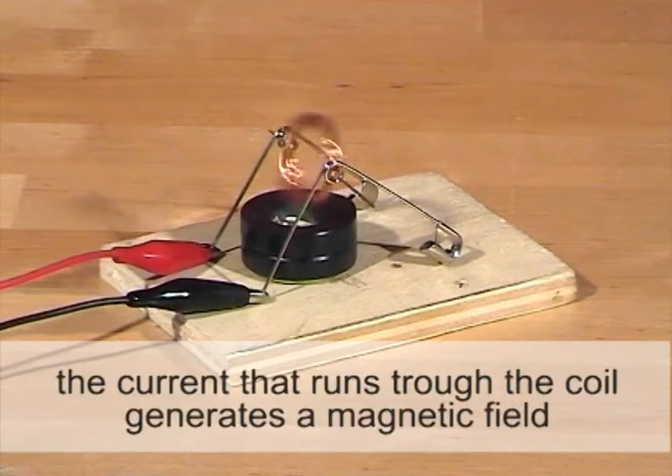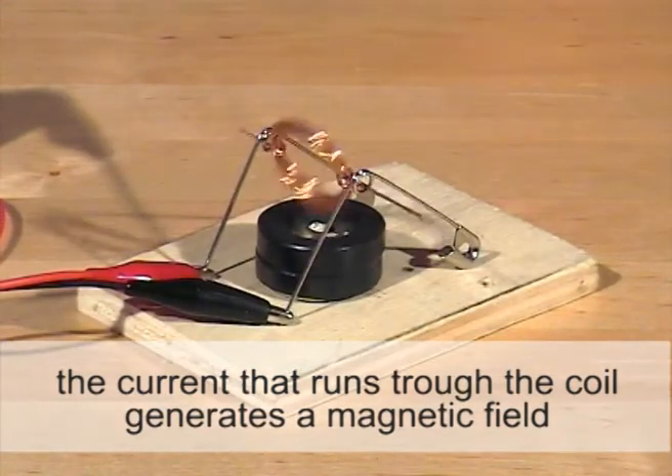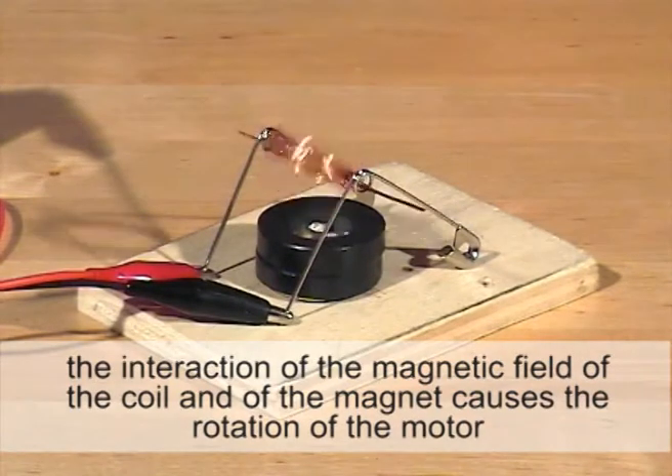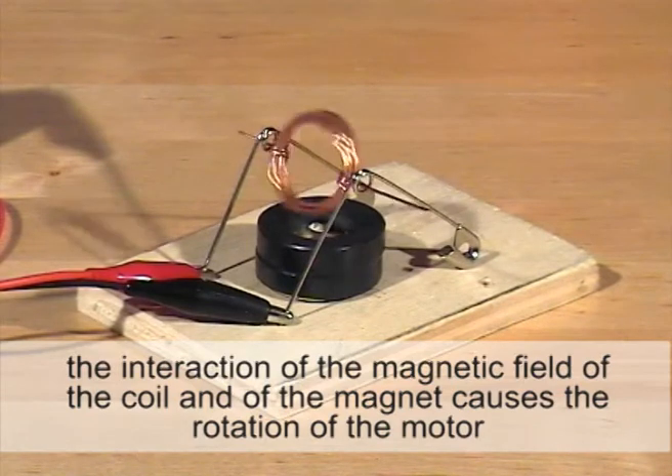The current that runs through the coil generates a magnetic field. The interaction of the magnetic field of the coil and of the magnet causes the rotation of the motor.